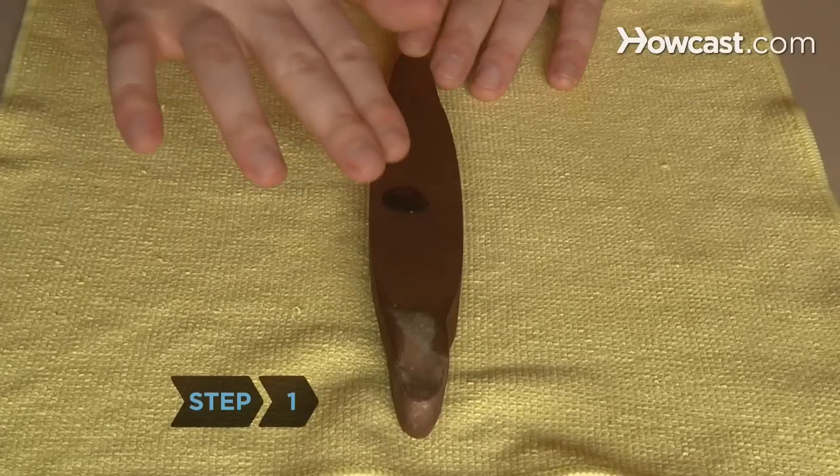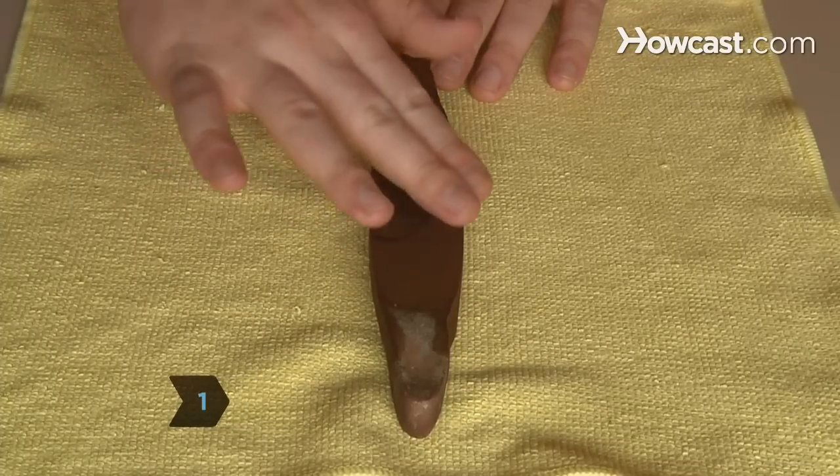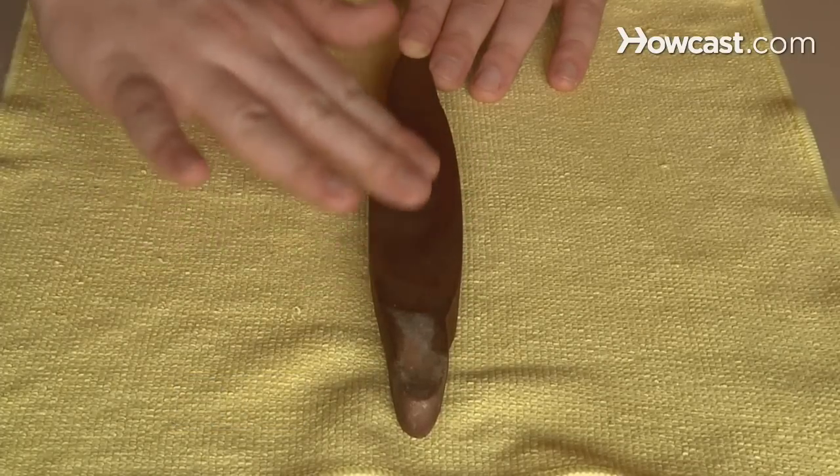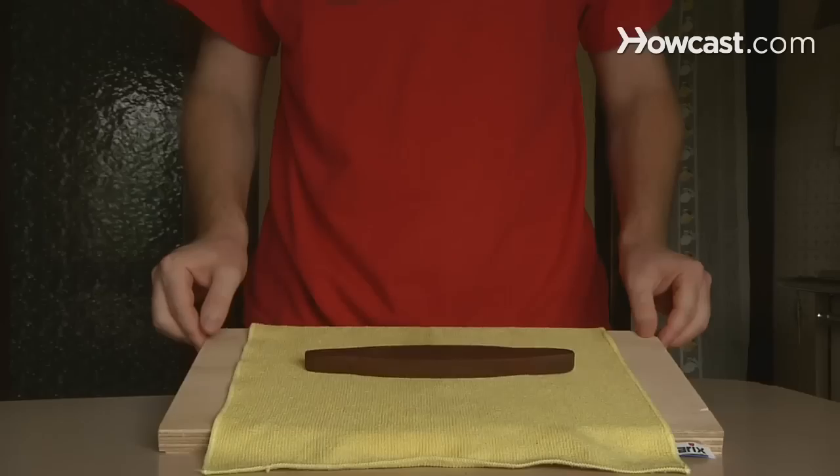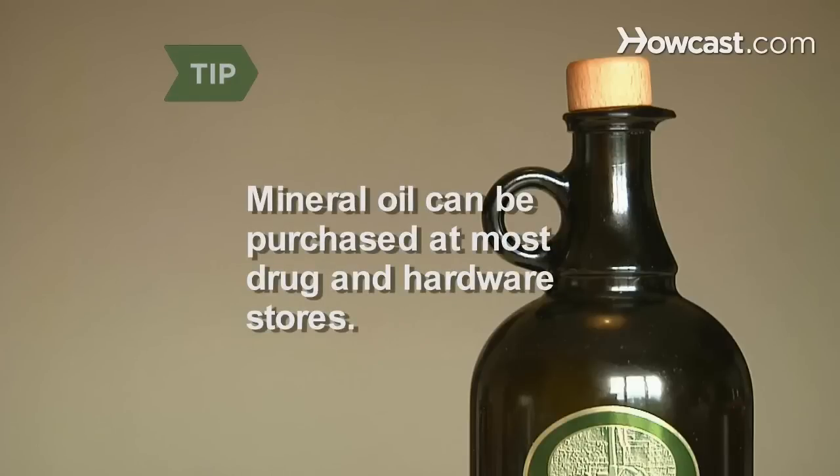Step 1. Prepare the whetstone by spreading a few drops of mineral oil across its surface. If you are using a waterstone, soak it in water for 10 to 15 minutes. Place the stone on a nonslip surface for safety. Mineral oil can be purchased at most drug and hardware stores. Do not substitute another oil, such as vegetable oil, because it will clog the pores on the stone.